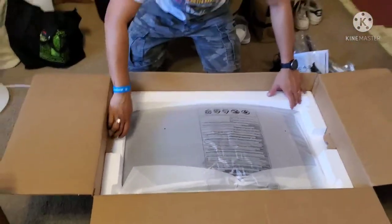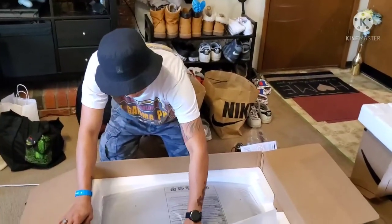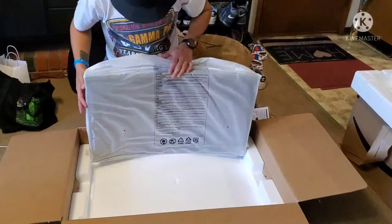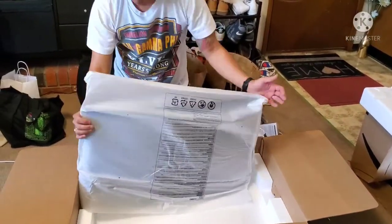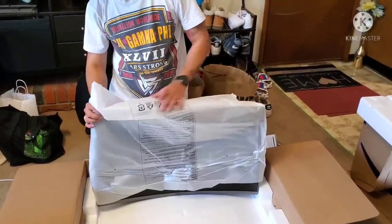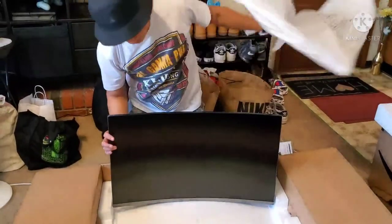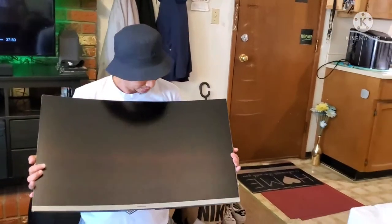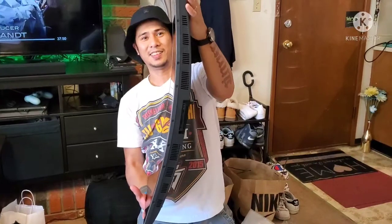Mabaliktad siya. Mabaliktad yung ons. So ayan — 32 inch na Samsung curve! Show the curve. Ayan, yung curve.